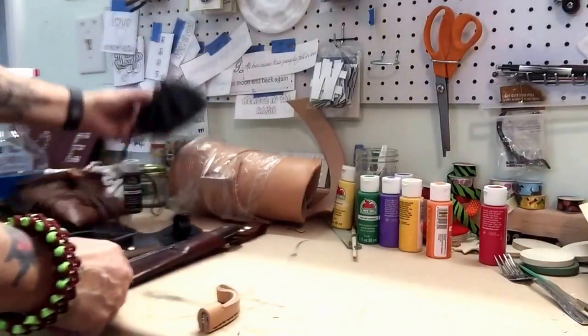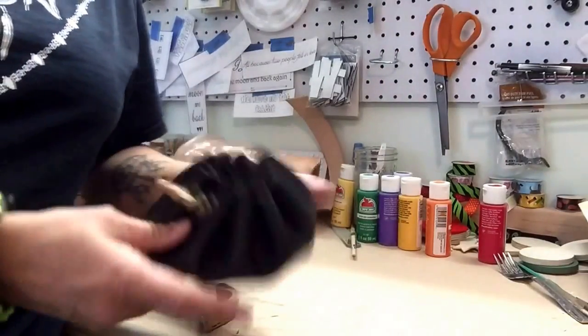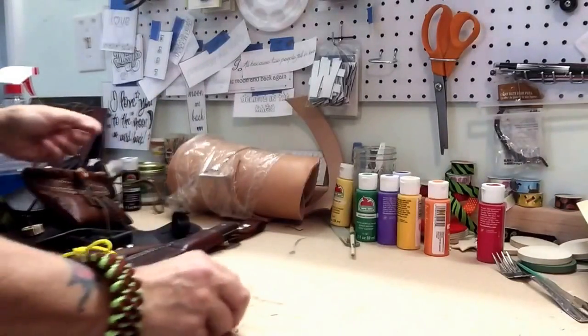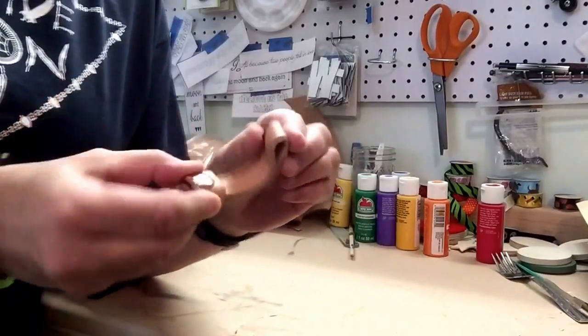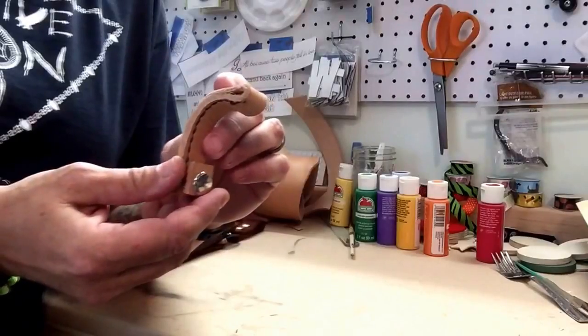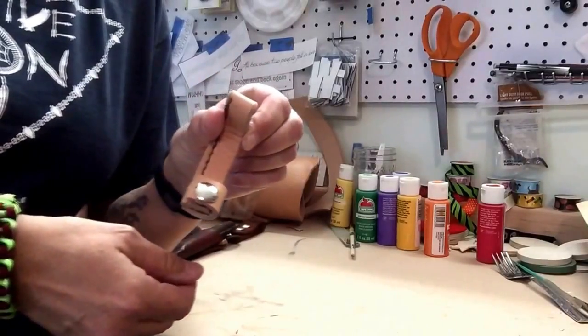Of course you all know I make these little fire kit pouches, or tinder pouches. This one I finally made for myself. I have also made myself a spoon knife sheath — it just has to be wet formed and then dyed, but I did make that.